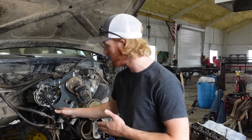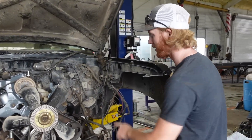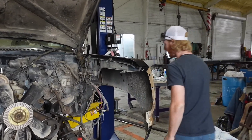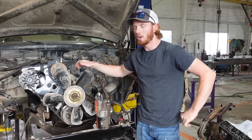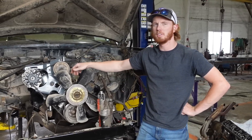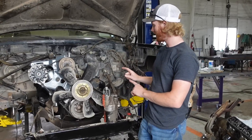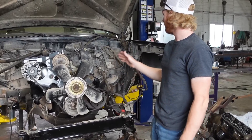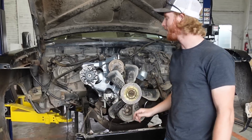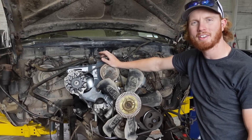Last night we got the passenger side header modified and put in, and believe it or not the driver's side actually fit in just fine. I'm waiting for the parts store to get me a smaller starter because now that that header's in, my big fat starter won't fit anymore. Any of the more modern Mopar engines based off of this V8 or V6 use the same starter but they're half this size. We'll get that replaced tomorrow, but everything clears — accessories, AC compressor, alternator, water pump. It's all there.